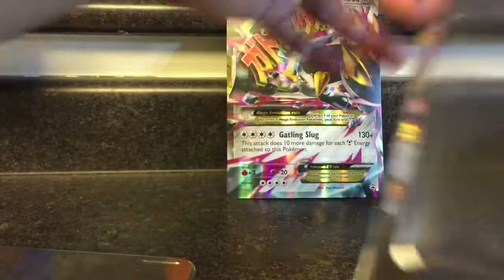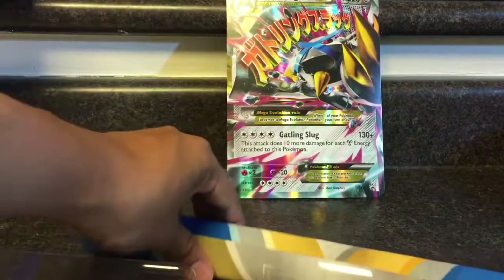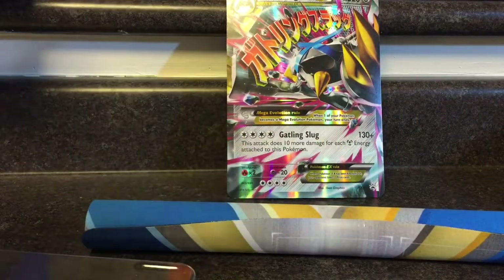Nope, not this one — there it goes. Okay, and here's the mat. There it is, guys — that's the rest of that.